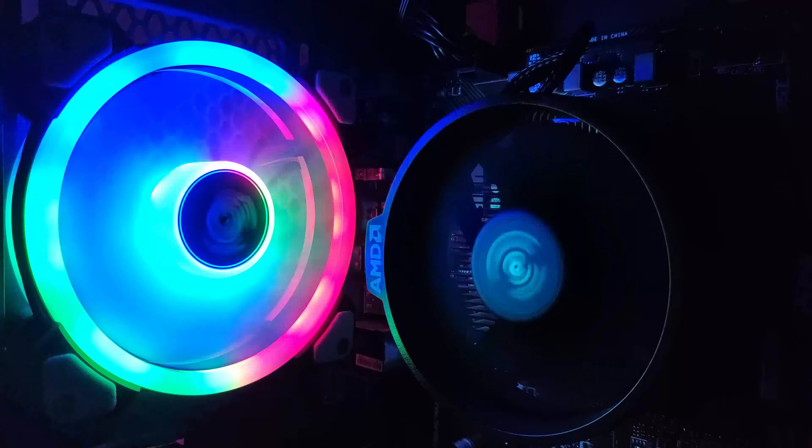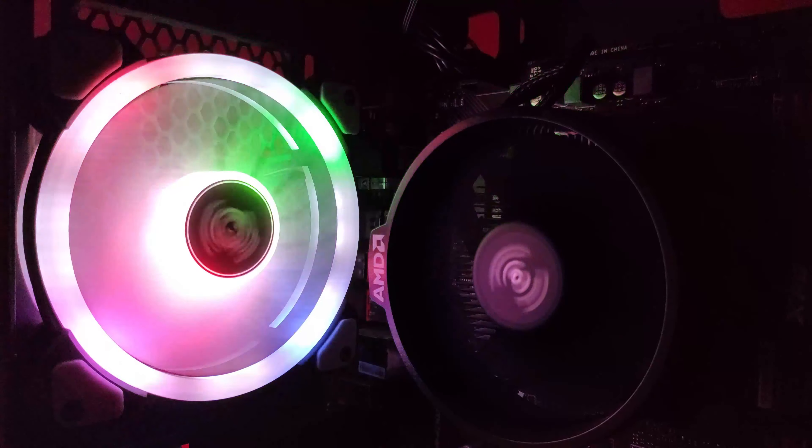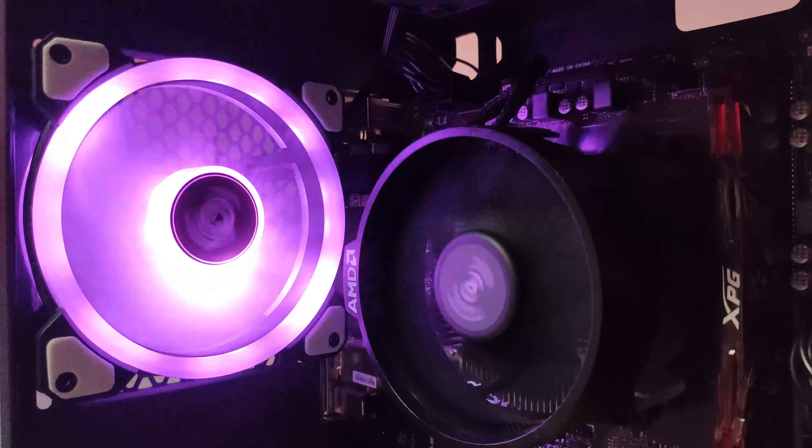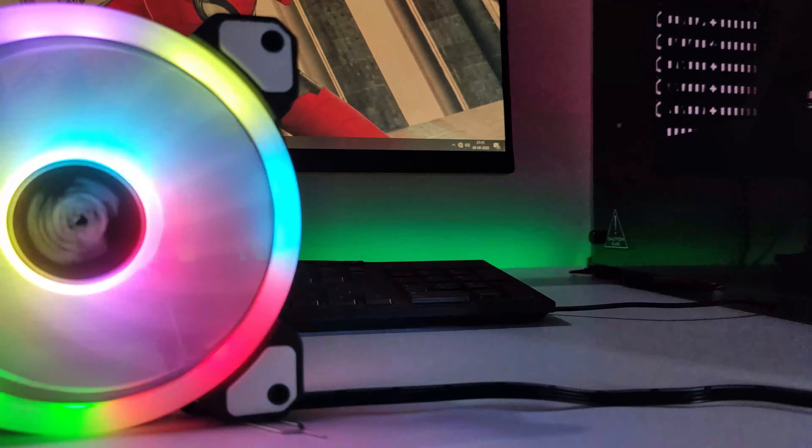Compared to other fans, this is a good fan. Other fans don't get four rings — only the fan blades get RGB. But with this fan the RGB is on four rings, which is great.